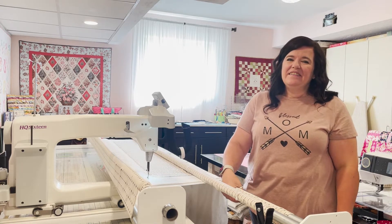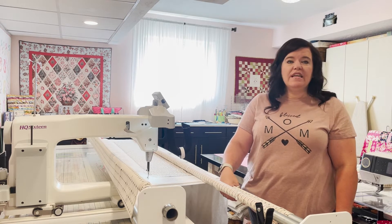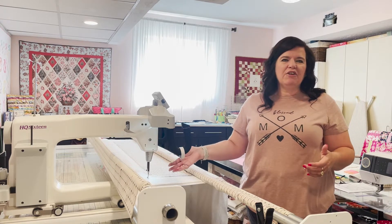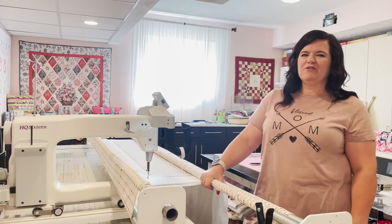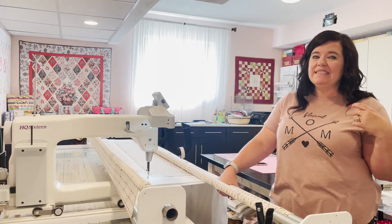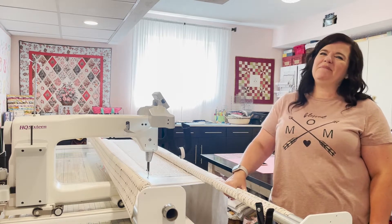Robin's daughter Kenzie also uses the long arm and picked it up really fast. When Robin hurt her back, she talked Kenzie through the process step by step and Kenzie was able to do it just from instruction - which shows how user-friendly it is. Kenzie only does a couple patterns but Robin encourages her to draw on the quilt since she's a fabulous artist. Robin's son also helps - he winds bobbins, threads the machine, and puts quilts on.